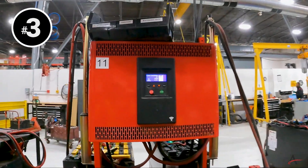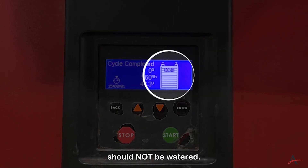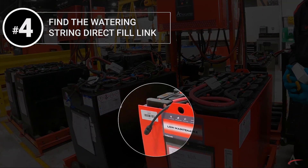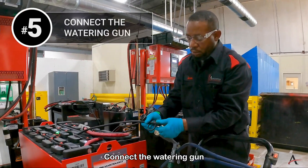Number three: identify the state of charge. Any battery that is lower than 80% charge should not be watered, as this will lead to the loss of water and battery acid.